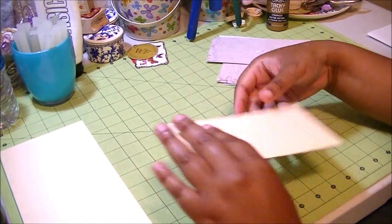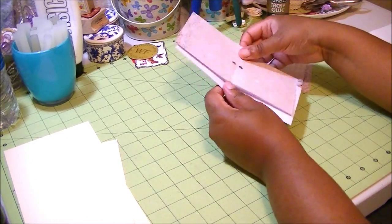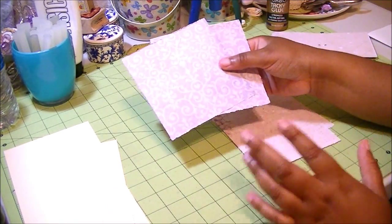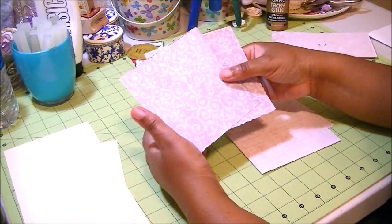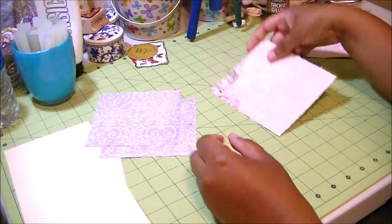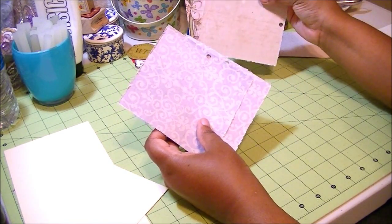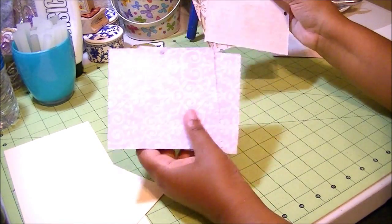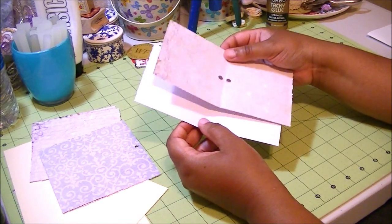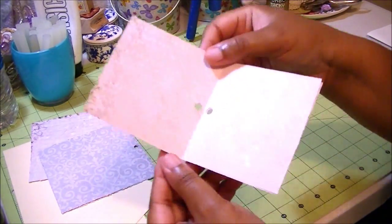For the inner card, you need seven inches long by three and a half inches wide. Then you need four pieces of scrapbook paper. This is the time you need to decide what your cover is going to look like and what your inside is going to look like. The scrapbook paper is five inches by five inches. You need four pieces, and you have to decide which is going on the inside or outside of your project. For the inner card, you need two pieces of three and a half by seven inches.